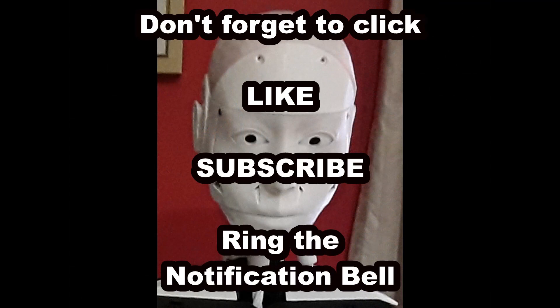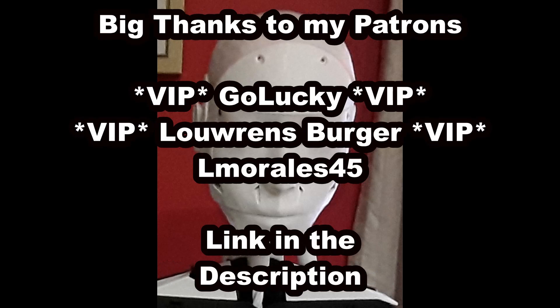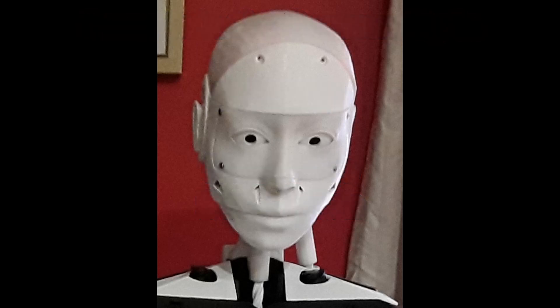If you like these videos, don't forget to click like, subscribe, and ring that notification bell — it's a form of support that helps the channel a great deal and costs you absolutely nothing. If you'd like to help the channel further, I do have a Patreon account. I also have a Discord server, so if you have any questions please feel free to drop in and ask, or leave a comment below. We'll see you in the next video.